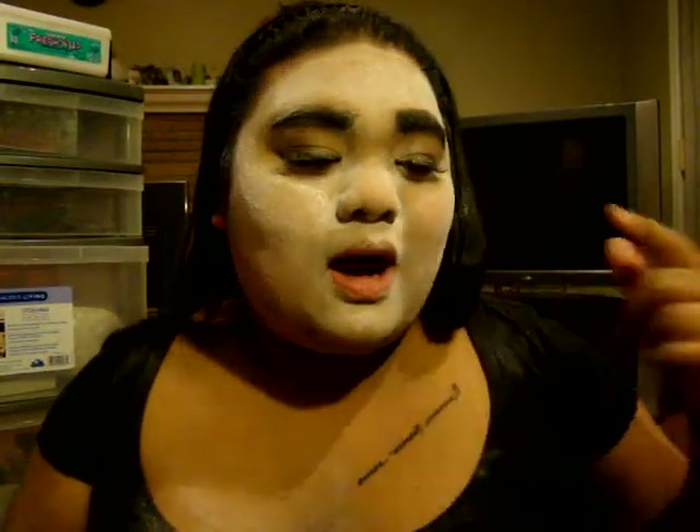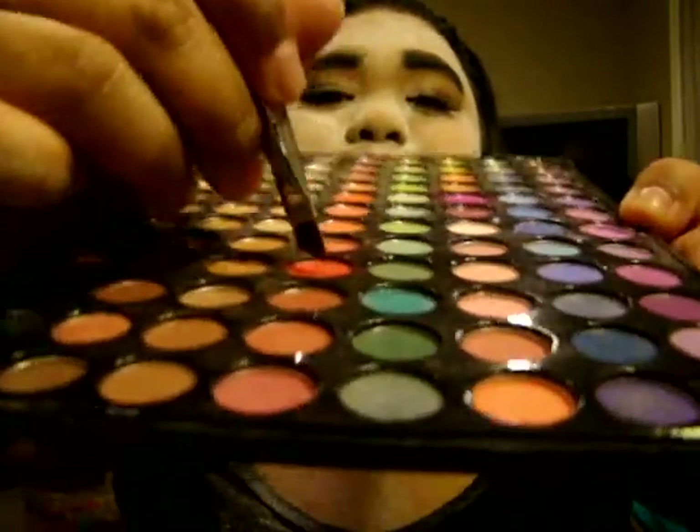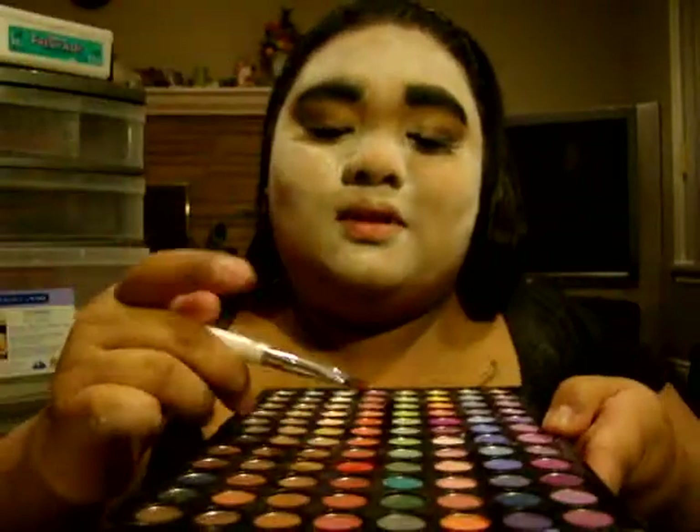So once you apply your thick eyebrows, you're going to go ahead and add some red to your eyelids. I'm going to use this super bright red — this one right here — and it's from Vietnam and it's called Wales. You're going to take an angled brush, dip a little bit into the red, and apply it as if you were applying eyeliner. You want it really, really red — go for more.